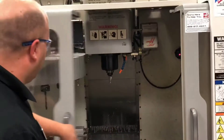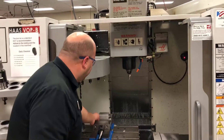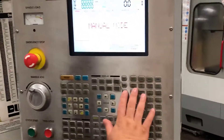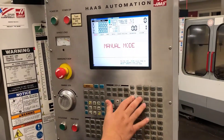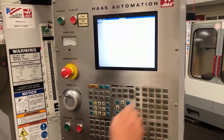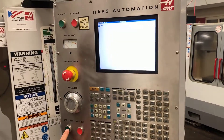The first thing I'm going to do on my setup is call up an edge finder and find the bottom left corner of my block. By doing this, I will be able to set my work offsets. My edge finder is going to be in pocket number 10, so I will go into MDI and call up tool number 10 — T10, M6 — and I will hit cycle start.